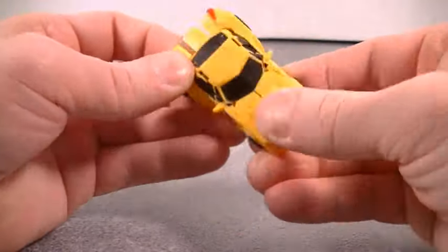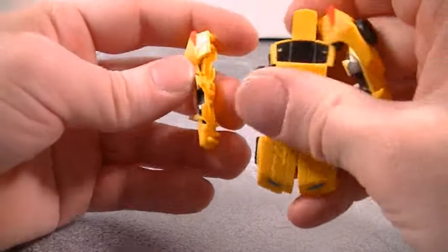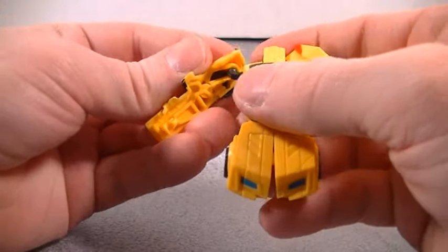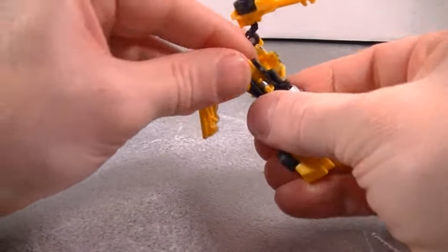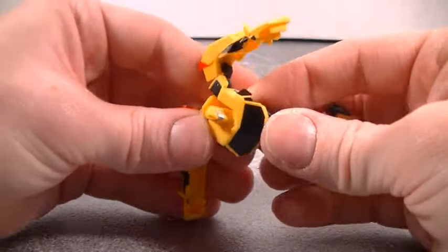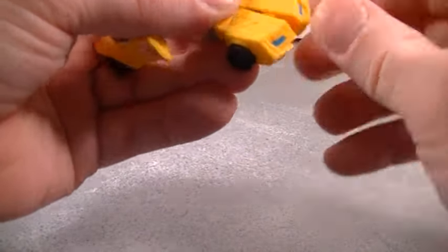So what you want to do when you transform into robot mode is take out the arms — not like that though. Go ahead and plug it back into the joint there. Flip his head up and then bring this piece out, and you put the head right in there. Nice involved transformation for a legends class figure.